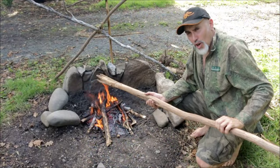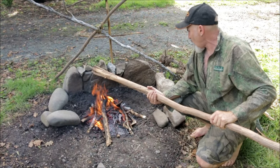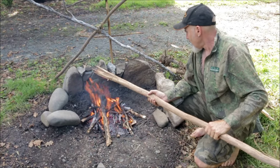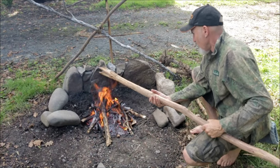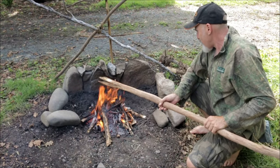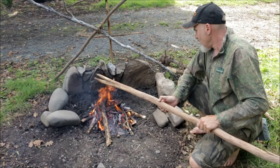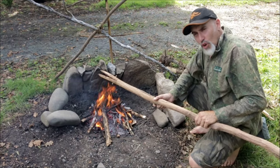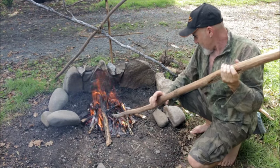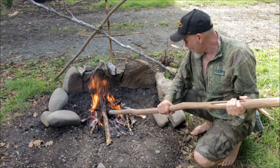I've taken the cord off so it doesn't catch fire, and I'm now fire hardening the tips of my spear — just letting the flames gently kiss the tips, making sure nothing catches fire. Now this is not so essential if you're making your spear out of dead wood like I am, but for green wood it is. If this was green wood I would be burying it in the embers like so, which would rapid dry it, turning it around.